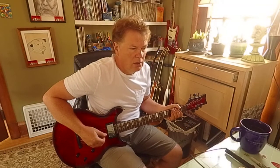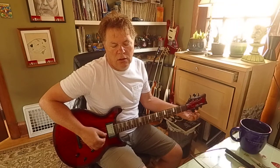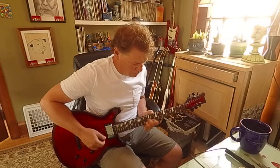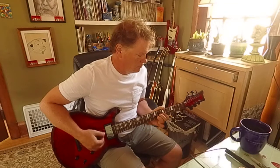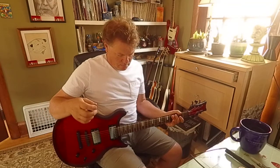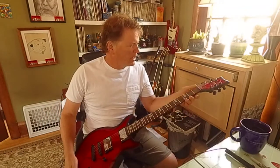Let's check an A chord. Not giant frets — I love giant frets — but these are kind of medium, normal.